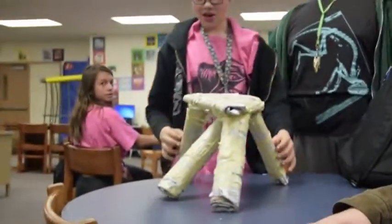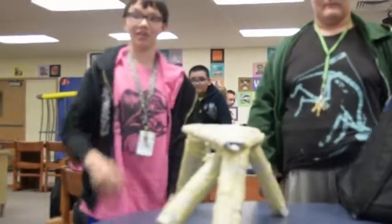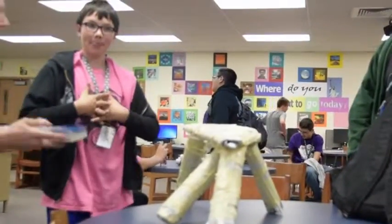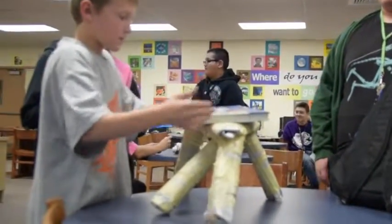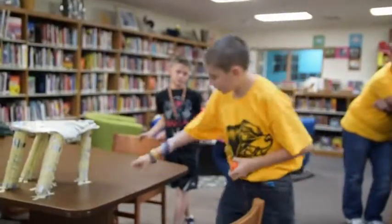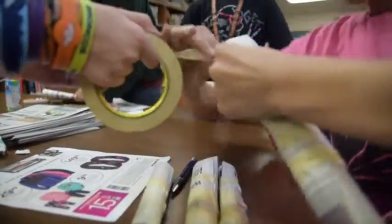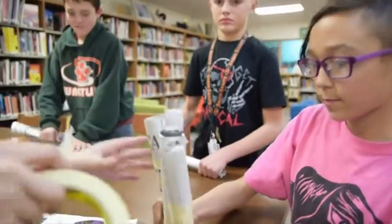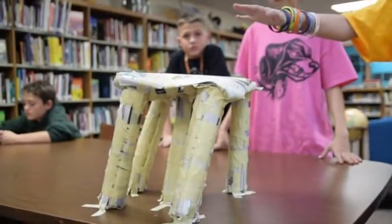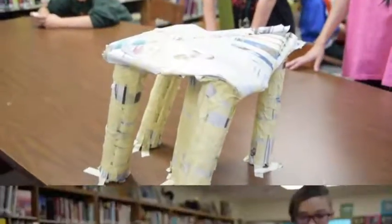One triangle and four legs, one in the middle on this side — yeah, this is like what they did except we didn't tape it. Each leg holds four rolls of newspaper with tape wrapped around it, and this is two newspapers folded like a triangle for the top, taped. We have another one in the center to hold it up.